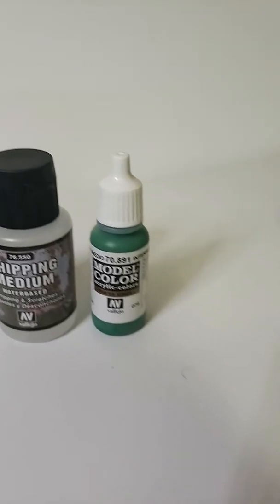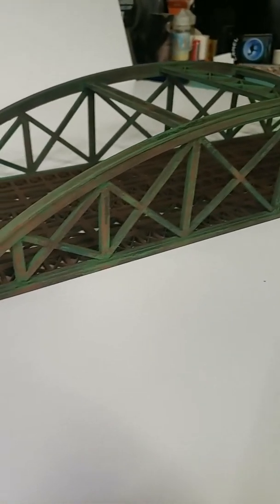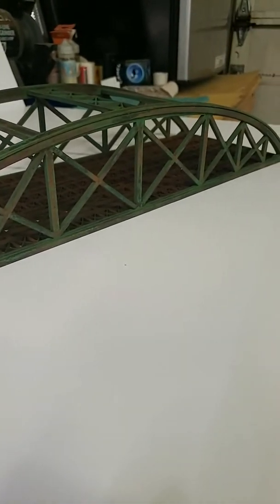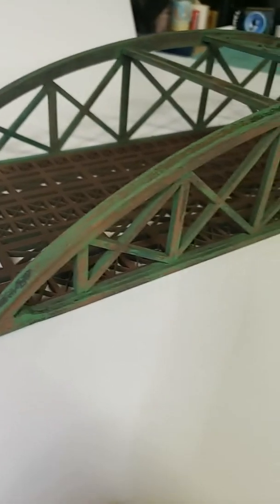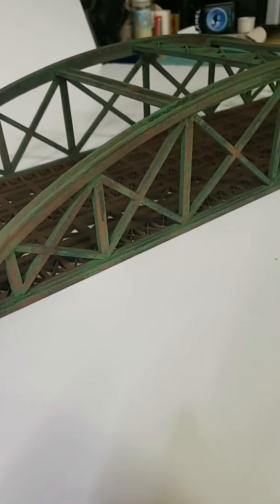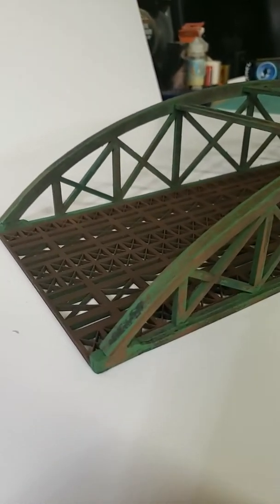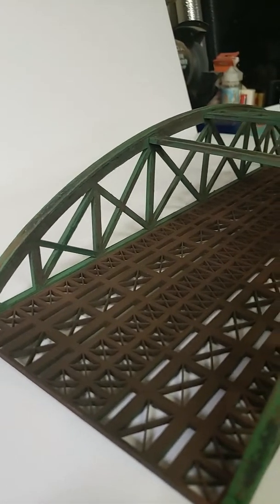Let me just pan over here. That's the finished product now with the rust reveal, and you can obviously see the color I was looking for with the rust effects. I think it turned out pretty well. Excuse the mess on the workbench.